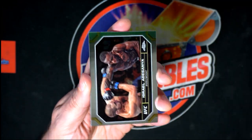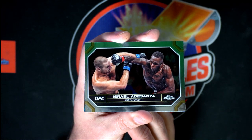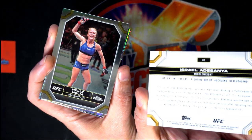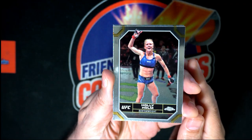Come on, big hit coming up here. Let's find some treasure. Here's the middleweight fighter — martial arts expert fighting out of New Zealand. Here's Holly Holm.